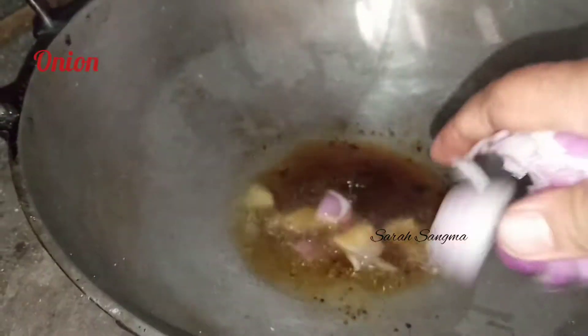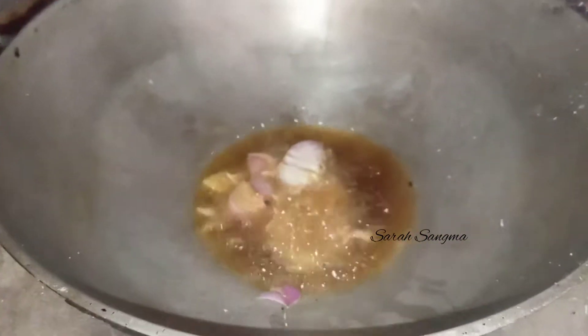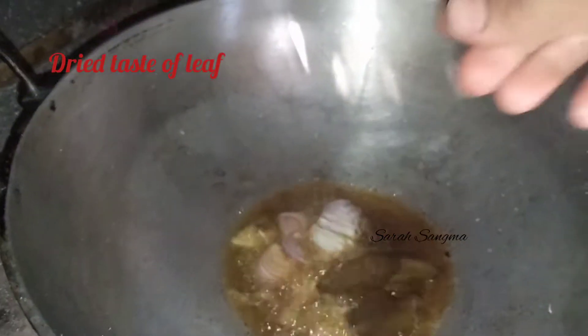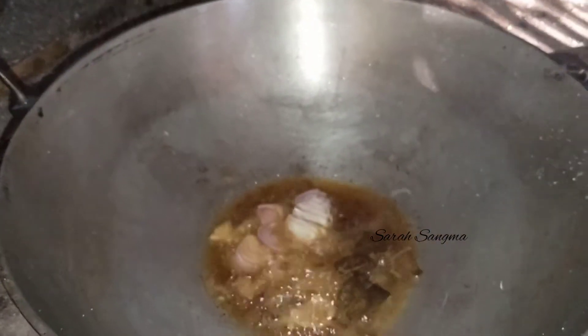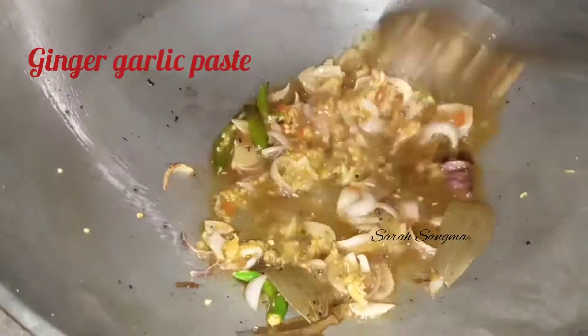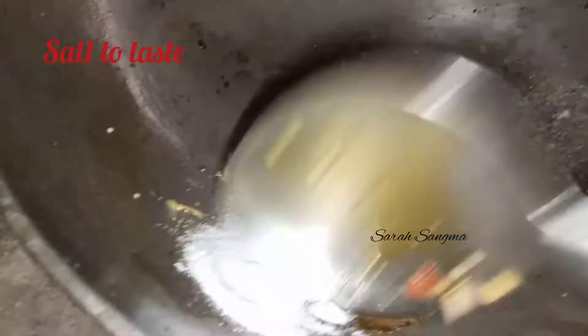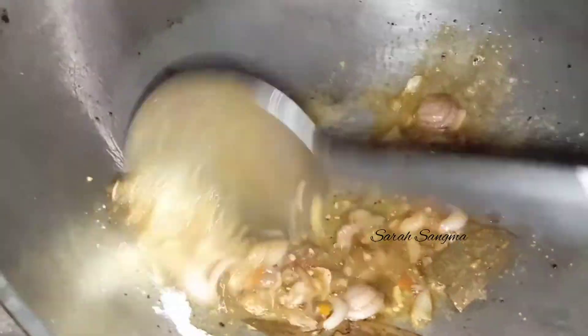Fry it in oil. Add onion, add dry leaves, and grind the onion. Add salt, and after this we will mix it in a healthy way.